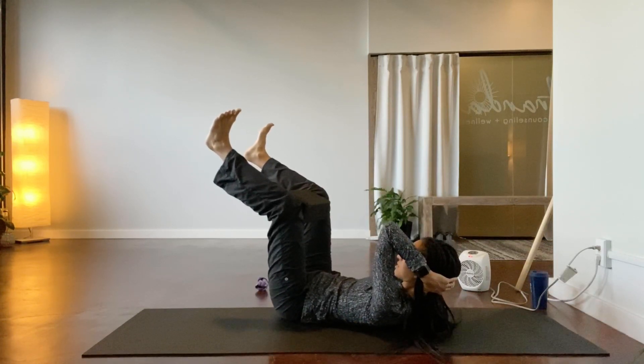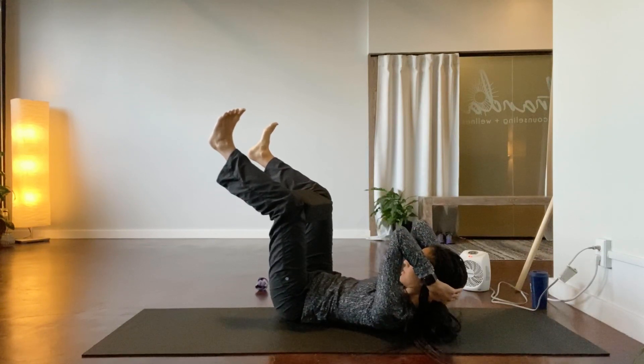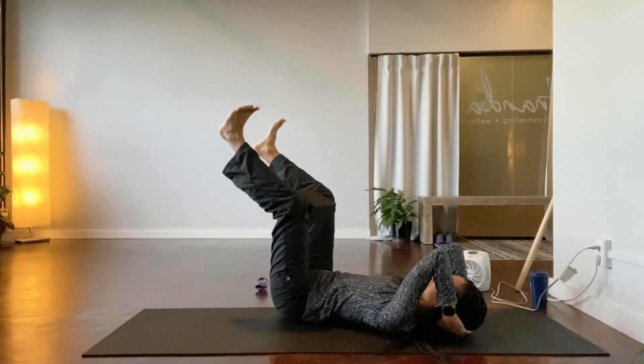Reach the right arm out to the side, staying off the shoulder blade, hugging the core, drawing it in. Right elbow back in, lower down, exhale lift up.